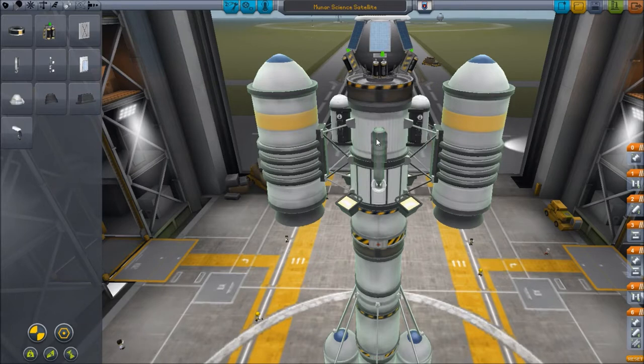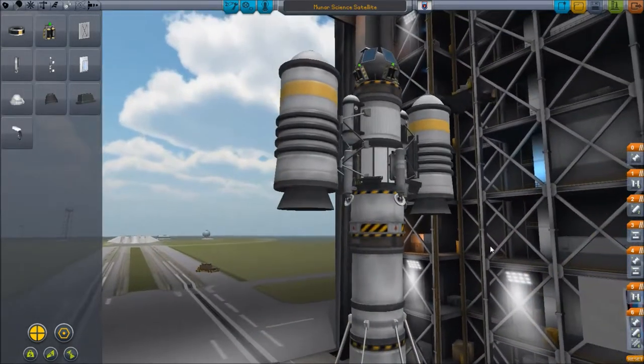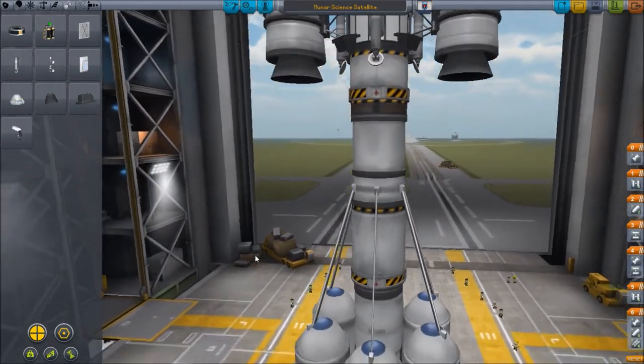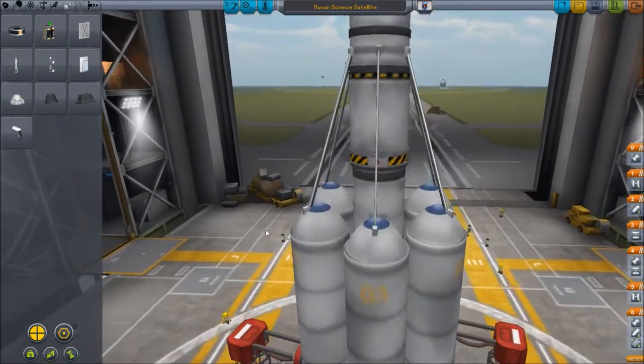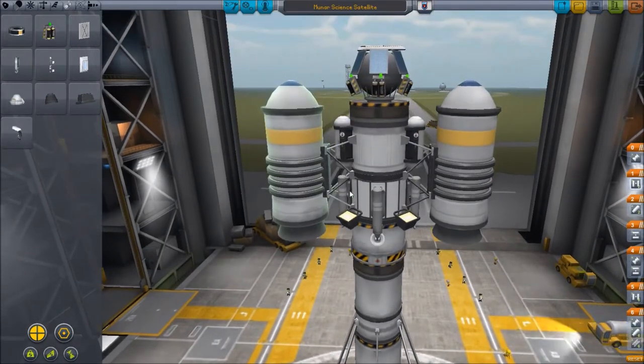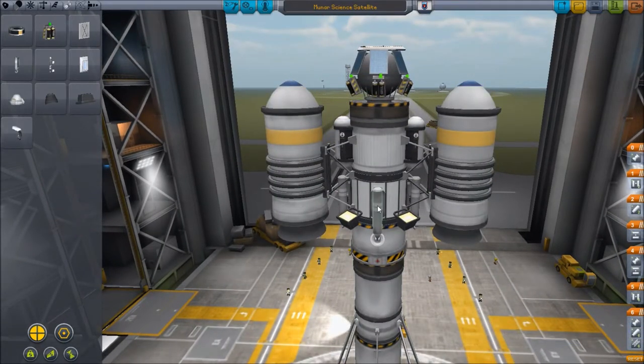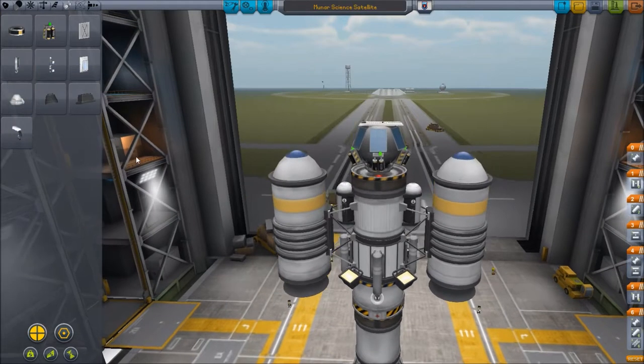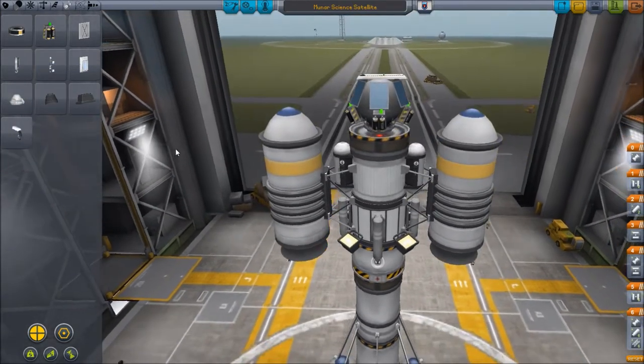I will go ahead and do this first, before we do the manned mission. I guess it makes sense. Because I'd rather make sure this will work — as of right now the only extra weight on this thing is the landing gear and the struts. So in theory this thing can make it just fine.